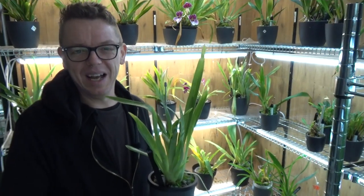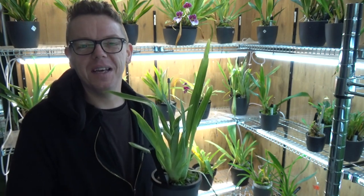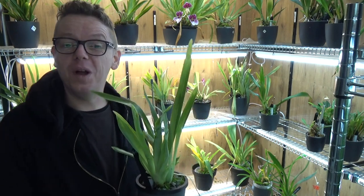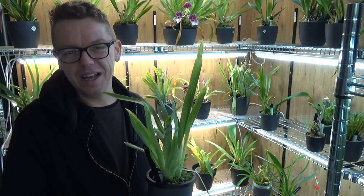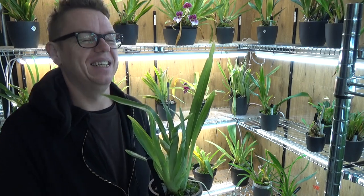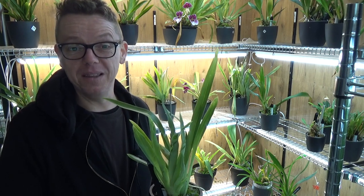Hello and welcome to the Orchid Saga. My name is Ilkjorn Wiesma and I'm an orchid grower from the Netherlands. Today we're going to repot two Miltoniopsis that really needed repotting — one is an actual climber, and the other one isn't looking as good as it should, but I think both needed a repot.